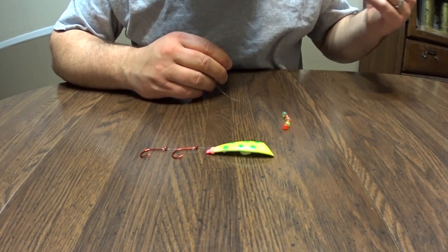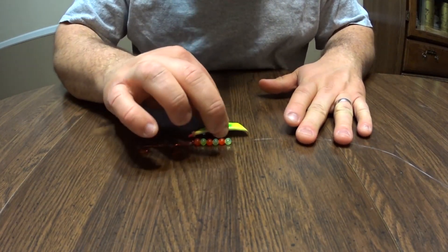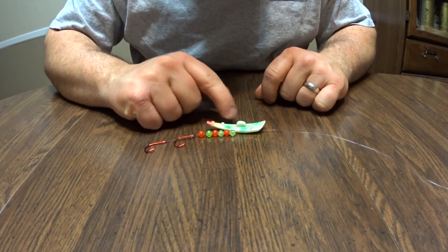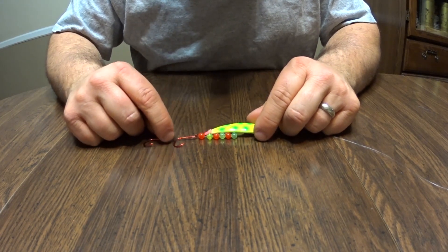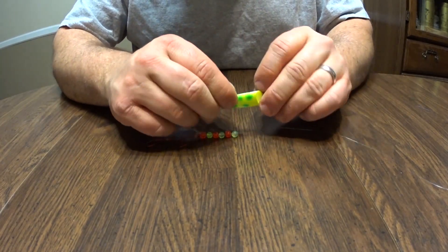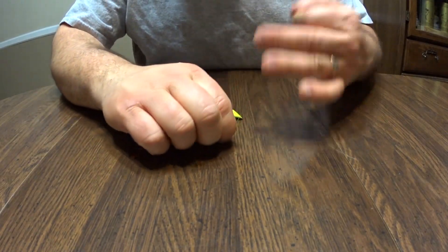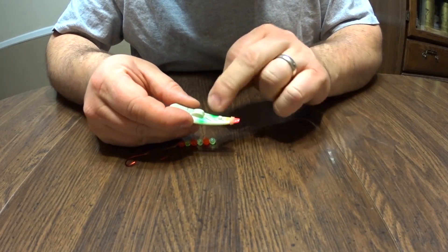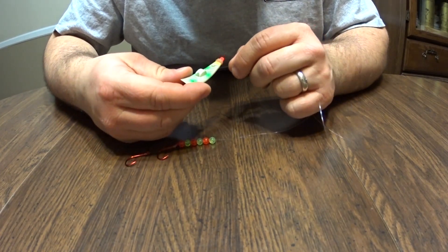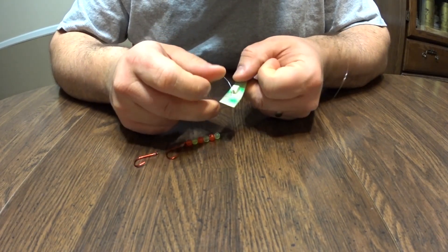We've got our six beads on here and just like we would with a hoochie, we want to line these beads up. They're going to be stopped in this stopper in the middle of the Brad's Kokanee cut plug. We want them lined up so the hooks are out the back end — there will be corn on it when it's on there. There are different ways to put this on: one spot right here, another spot, and two holes to adjust your roll. I'll put this through the center hole — I think I was going to the outside hole last summer.